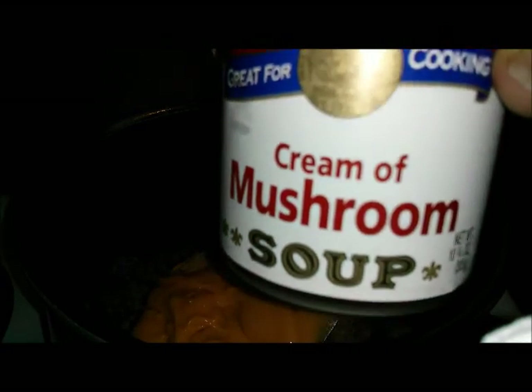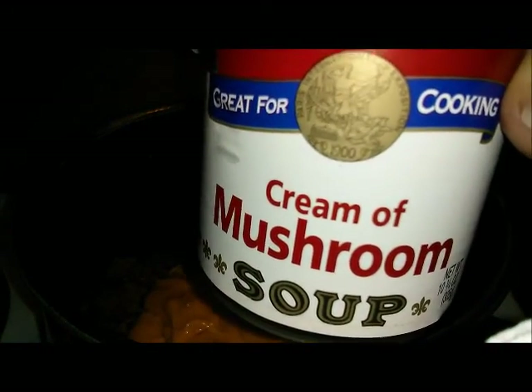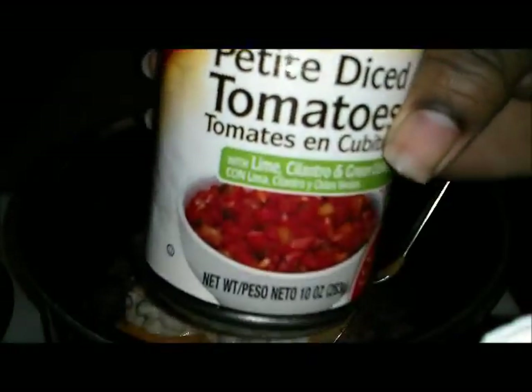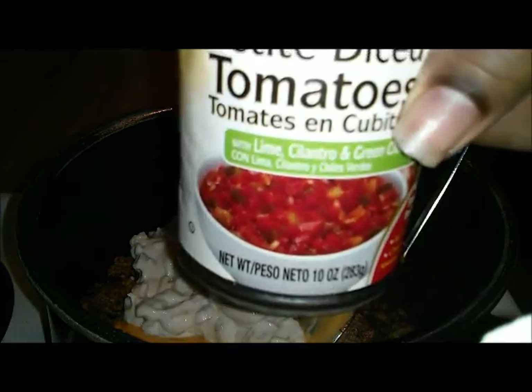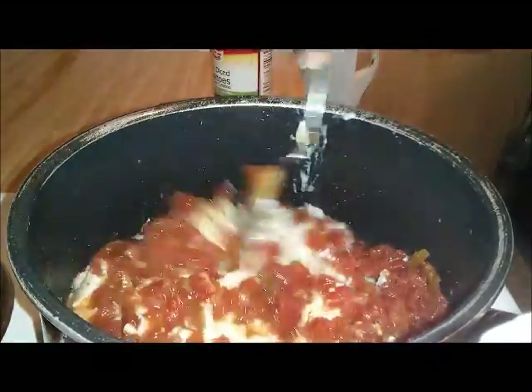After that I'm going to add my cream of mushroom — yes, guys, cream of mushroom in nachos, trust me on that. After you add your cream of mushroom, I'm going to add my diced tomatoes or Rotel, drained of course. After you do that, just stir them together.